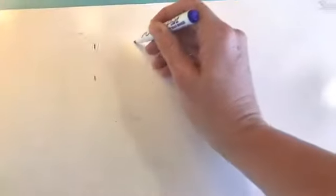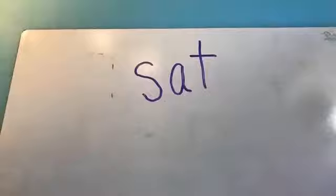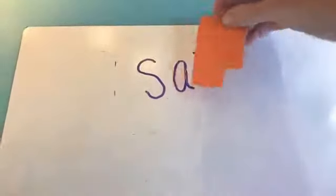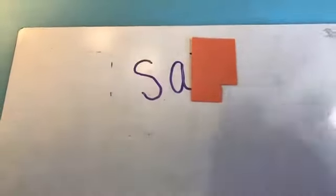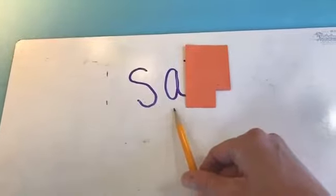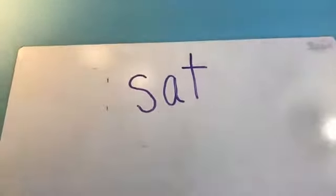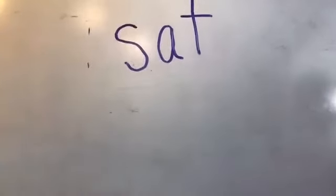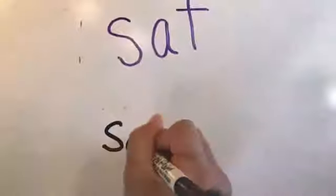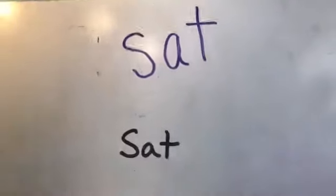Let's do one more word from our list. We did 'mom,' now we're going to try a new word. The student tries S-A, but the teacher corrects: 'Good try, but this is actually the short A sound.' The student stretches it: S-A, S-A-T — and the word is 'sat.' You nailed it! 'I sat down on the ground.' Now you get to write S-A-T, saying the sounds as you do it: S-A-T. Now we play the erase game: S-A-T.